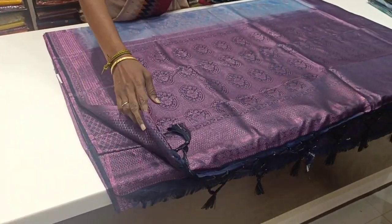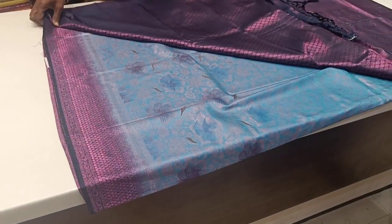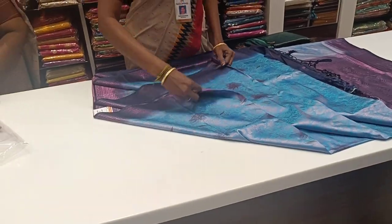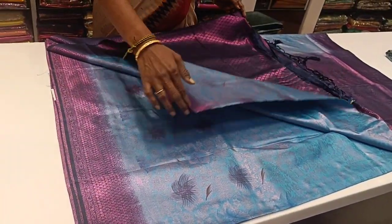This is the blouse with a double side border — a light shade of blue with a darker shade of blue. This is the 3rd sari.